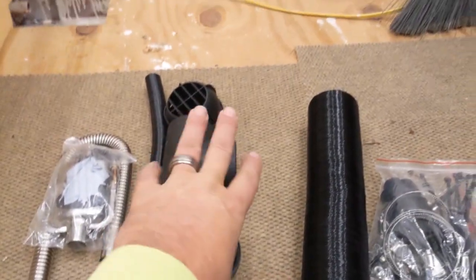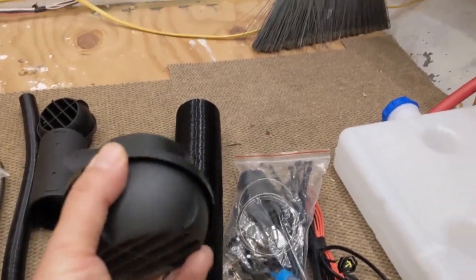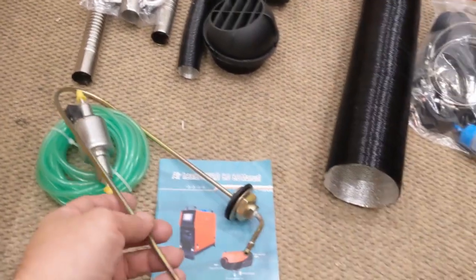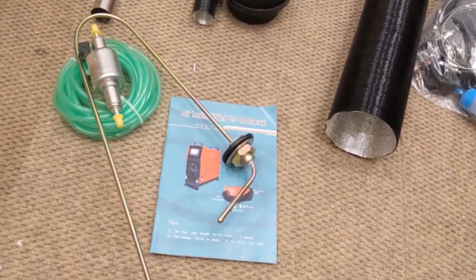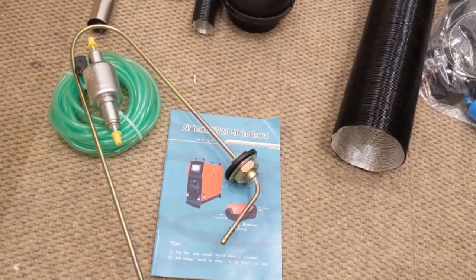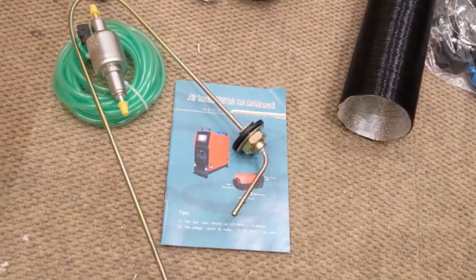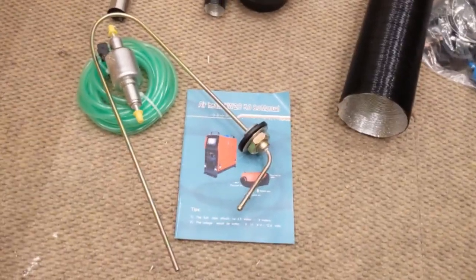We've got some various flow directors for the inlet and outlet. Right here we've got the fuel line and the fuel pump. Not quite sure what this accessory piece is supposed to do — maybe it's for connecting to an automotive fuel tank. Actually, I could probably use that to siphon from the jerry can. I'll have to look at the instructions, but this might simplify my installation quite a bit, making it so I only have to drill a little hole at the top.